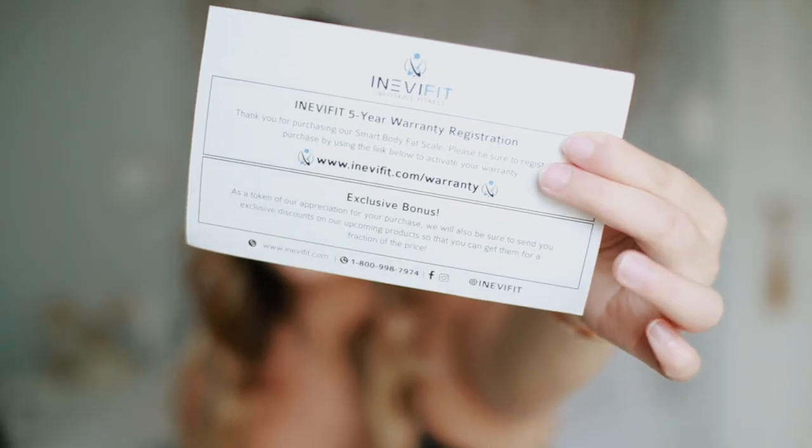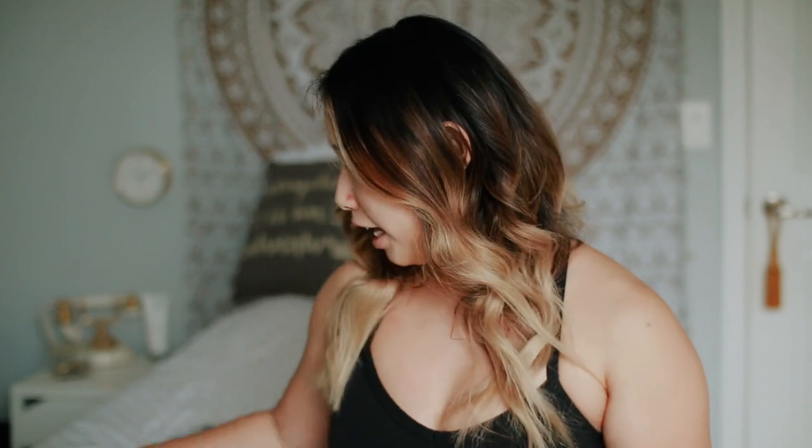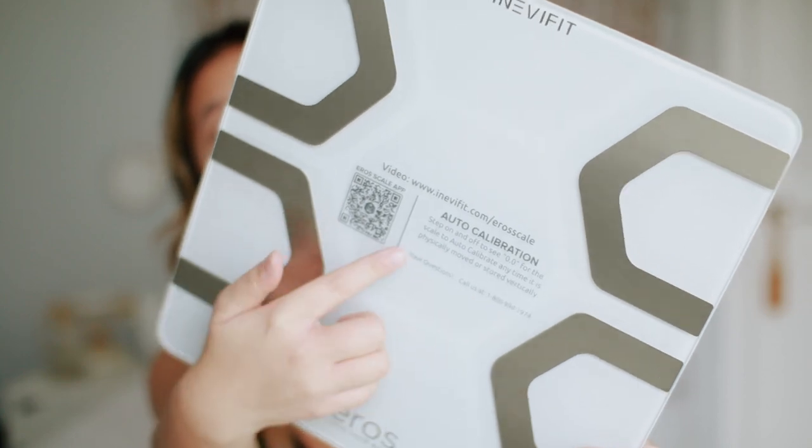It also comes with a five-year warranty, which is really good if something were to happen to your scale. It came packaged really nicely so I don't see anything happening to it. And then there is just the instruction booklet.